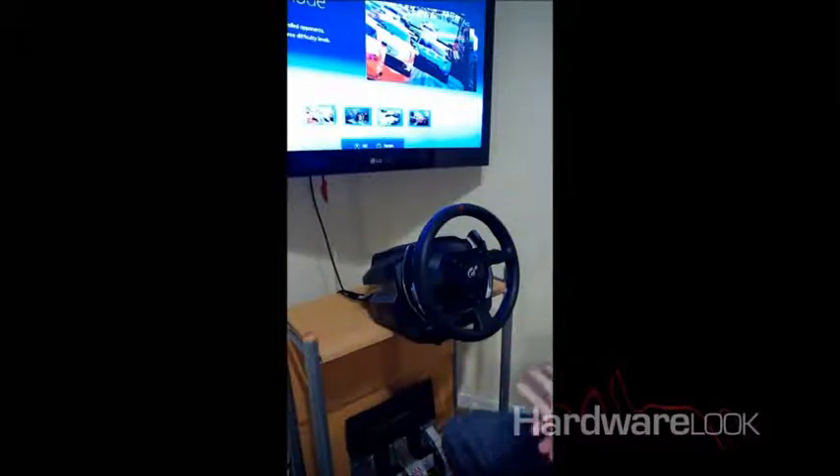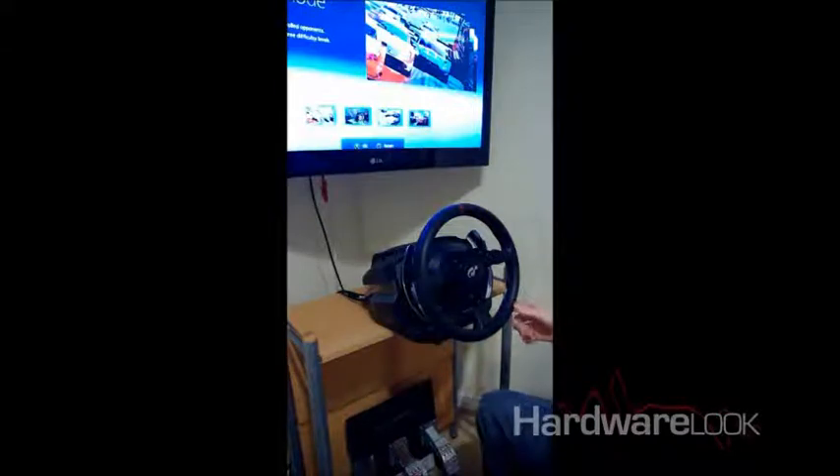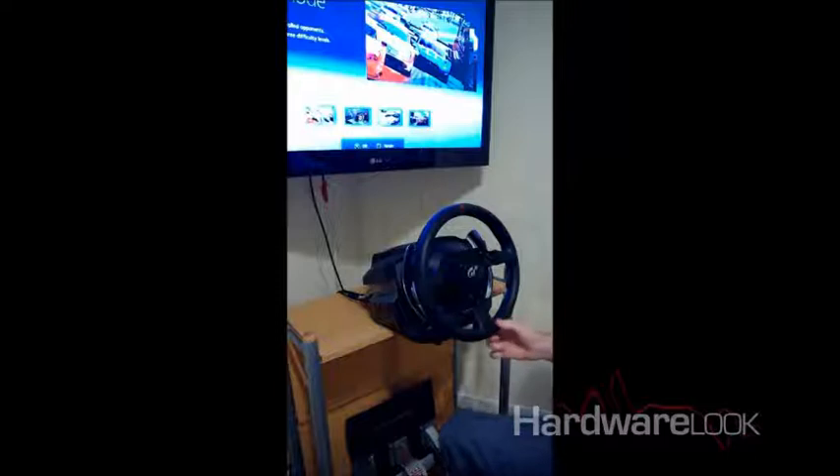Hello there, Hardware Look fans. We're going to be taking a quick look at how the Thrustmaster T500RS gaming racing wheel works in-game and how well it performs. So let's take a quick look.